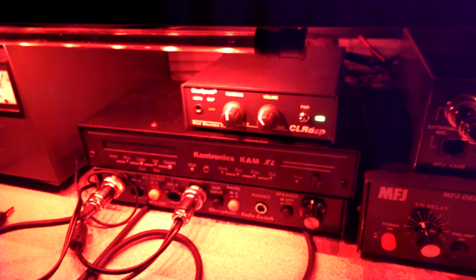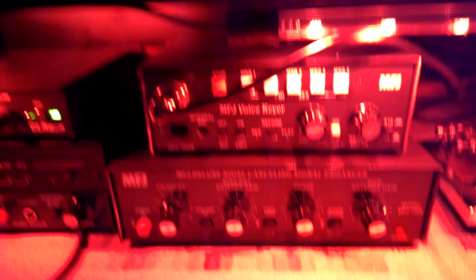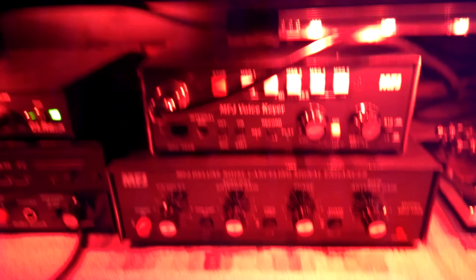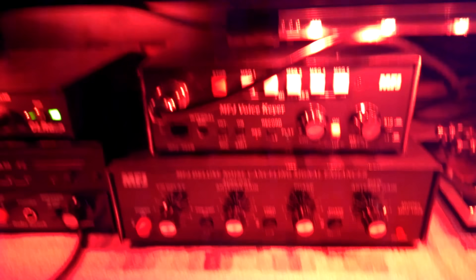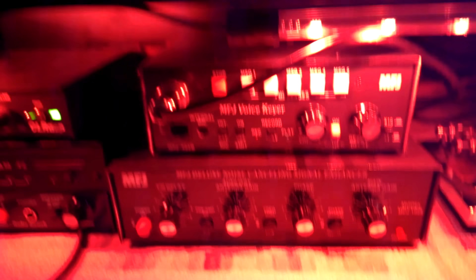My logging program is Ham Radio Deluxe, which I also use to control the radio. Here's the 7600 and here's the IC-9100 for 144/220. I can drag the bar and you can see the radio change frequency. These little buttons down here are like presets — like memories — that take me right to where I want to go.